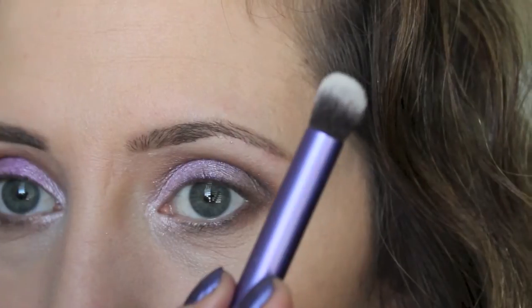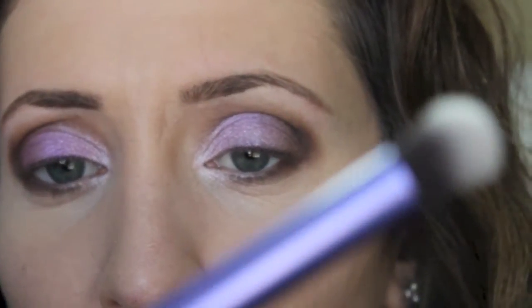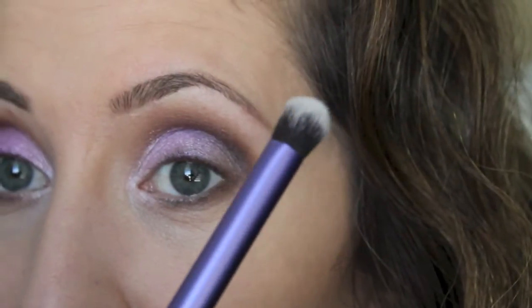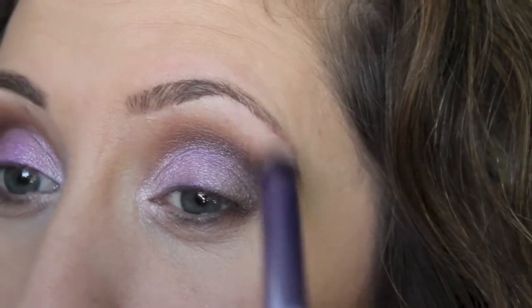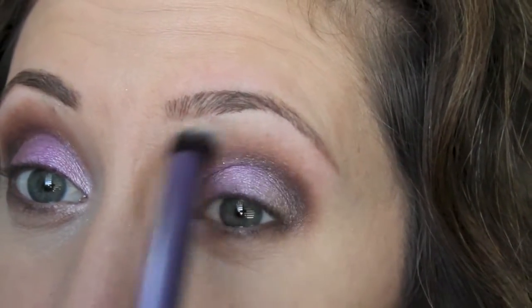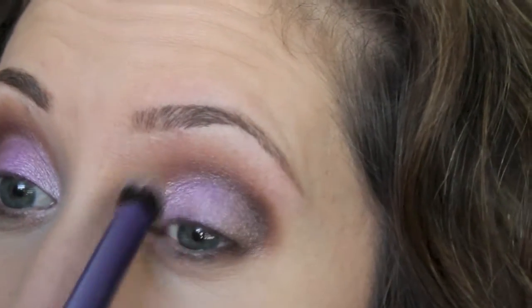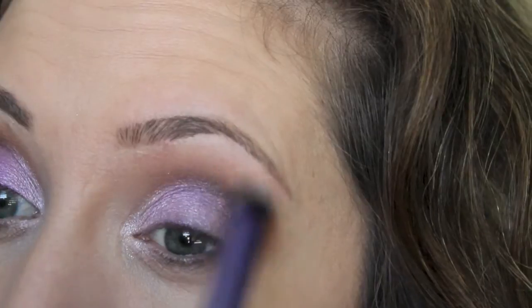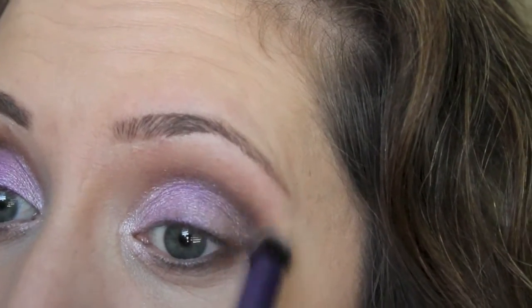I'm going to take this Real Techniques Deluxe Crease Brush. I like this because it's so soft and really good for blending. I'm using this to blend out the upper edge with just a light hand.